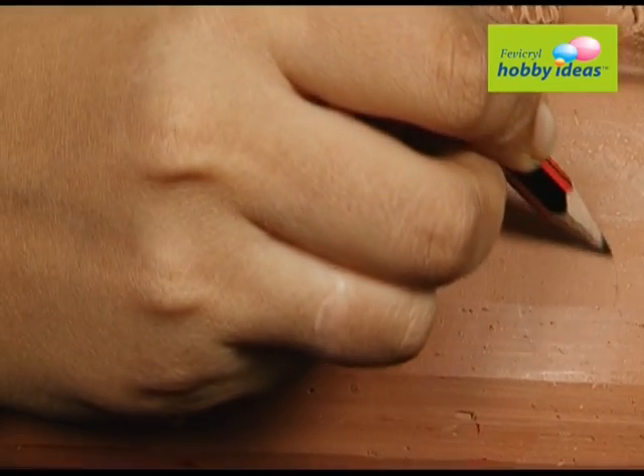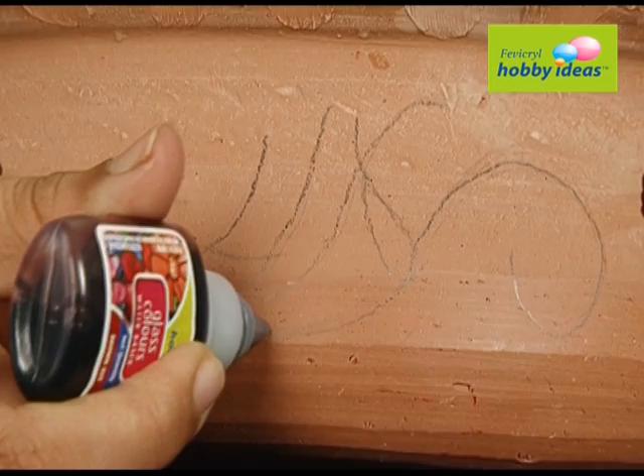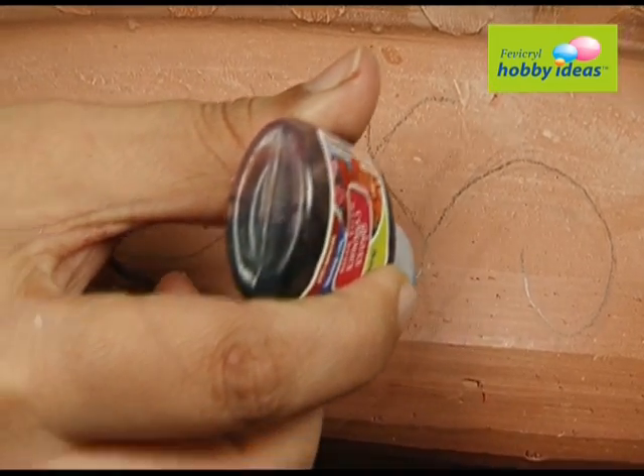Trace the design on the pot and outline it with Hobby Ideas Glass Color Water Based Brown 855. Let it dry.